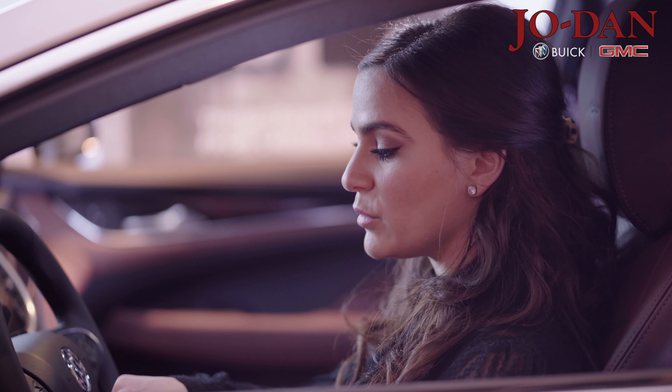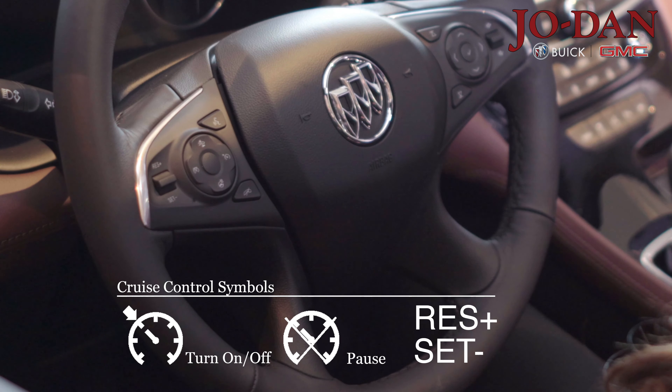This button is for adaptive cruise control, which is an optional feature and will be discussed during a different video.